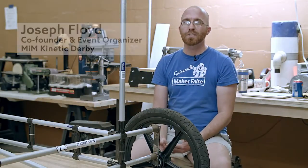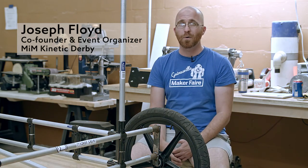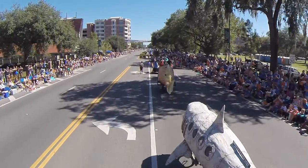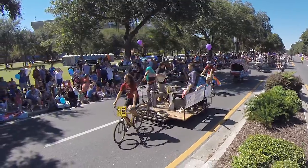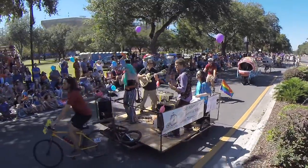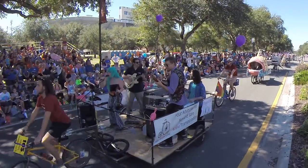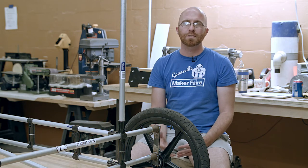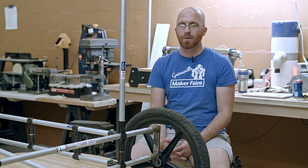The Menagerie in Motion Kinetic Derby was sort of an outgrowth of our homecoming parade entry efforts. We had five kinetic art bikes, a four-person live band being pulled on an eight-foot by eight-foot trailer stage with a single peddler pulling them through the homecoming parade as they played live music, and we kind of reached the limits of what we could do internally for the homecoming parade.